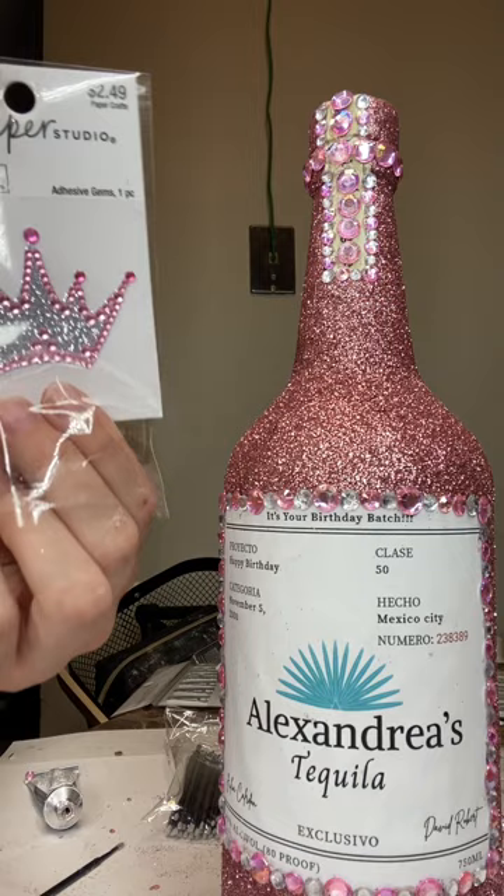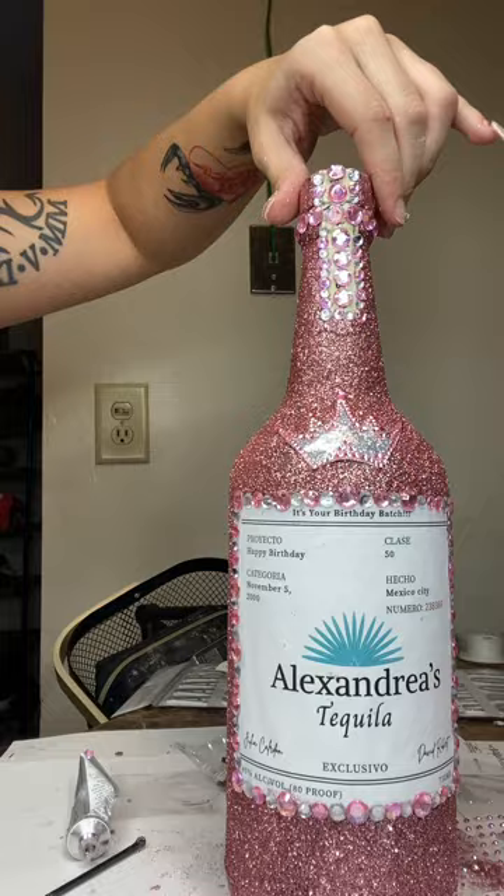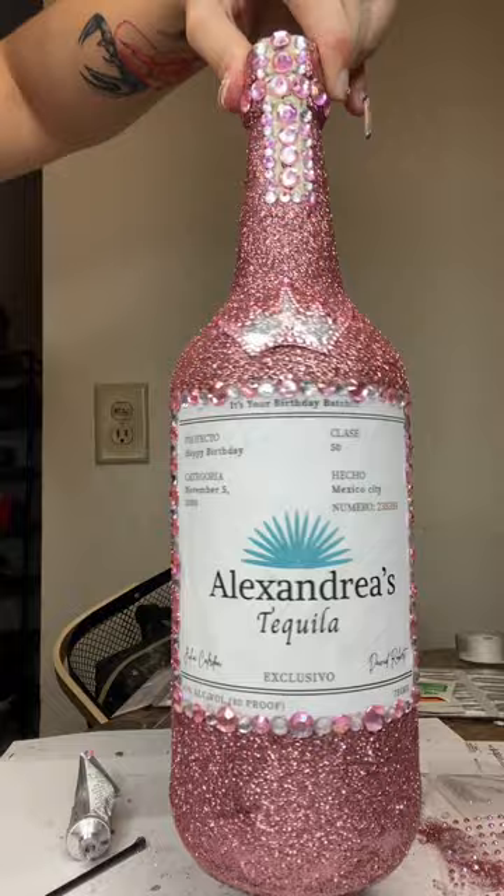Now it's time to put this super cute crown on. I got it at Hobby Lobby — it was only $2.49. I actually have it linked down below.